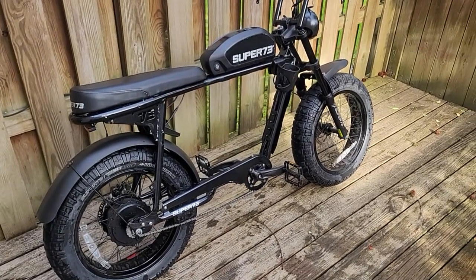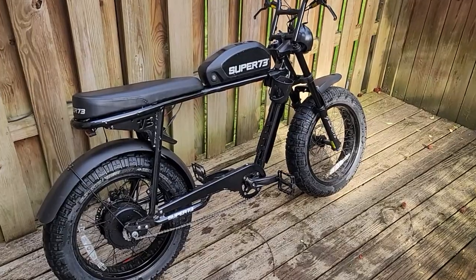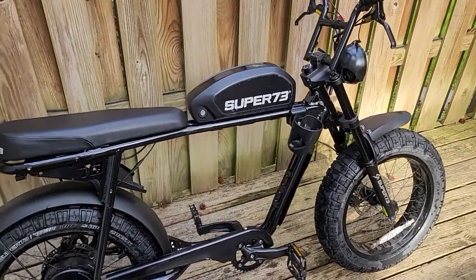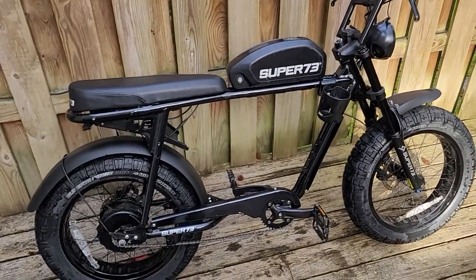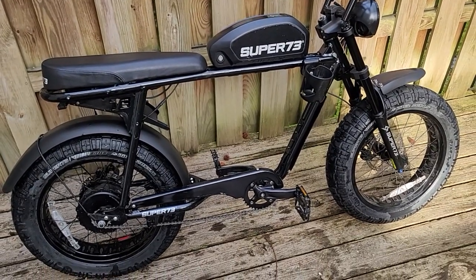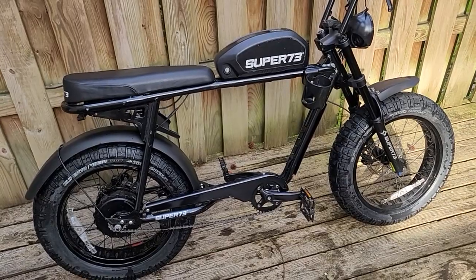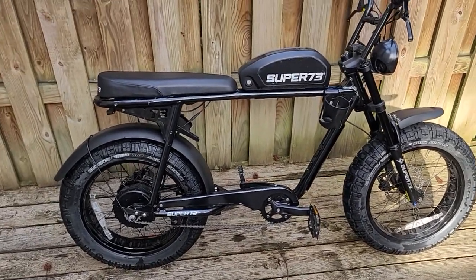Anyway, I just gave this thing a bath — before I work on anything it's got to be clean. I believe this bike only has about 50-something miles on it according to its odometer. So yeah, only 50-something miles on it.